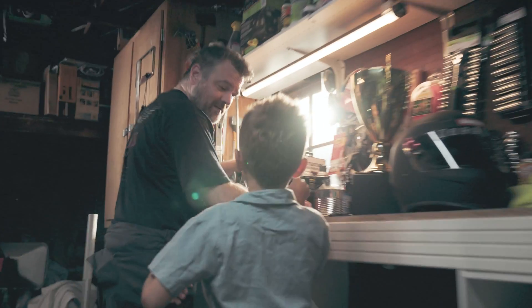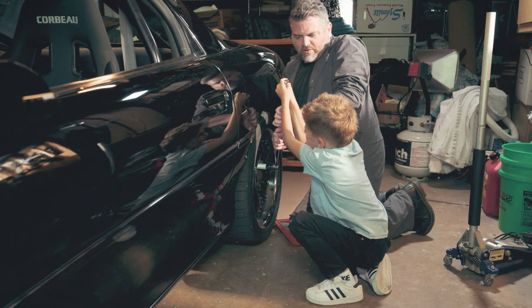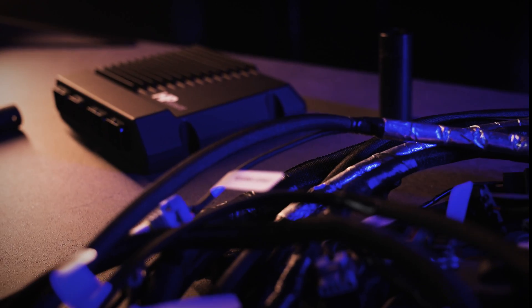Every enthusiast, at some point in time, has thought about LS swapping a project car. It could be a family heirloom, a car that's been sitting in the garage for years and years, and you can finally now take that LS3, swap it in, run it with the CORE ECU, and enjoy that car together.